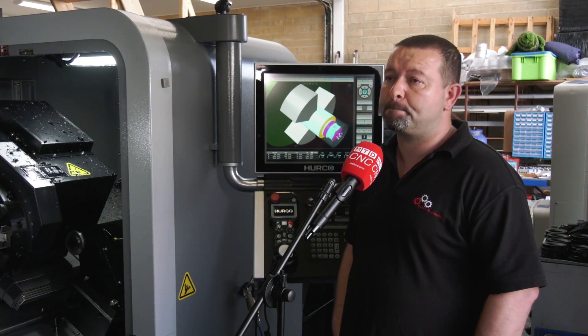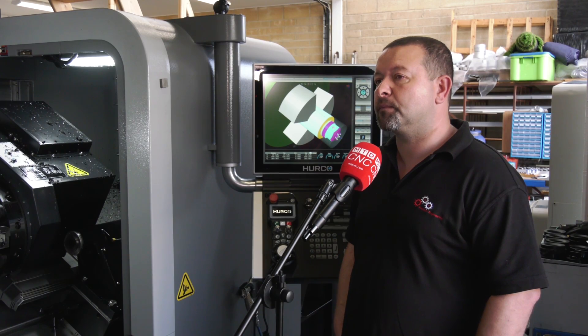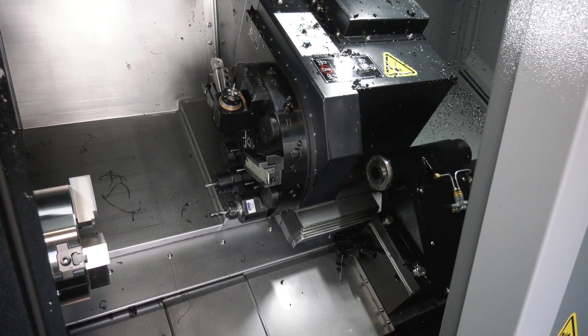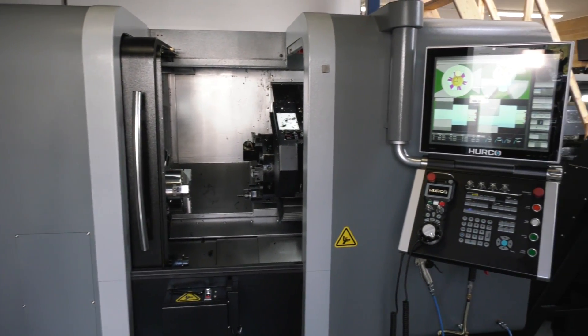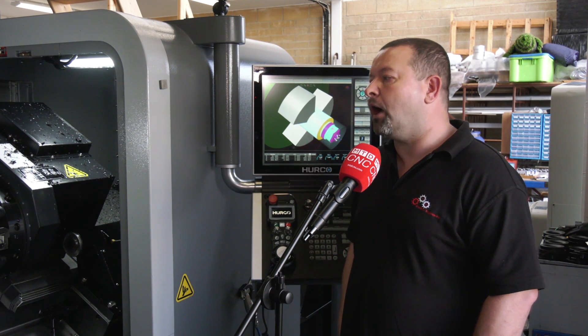Now having spoken to David Waghorn at Herco, we reviewed the machine and he was talking about how the machine had more capacity in a similar or smaller footprint, more power. The control is a lot more sophisticated and powerful than it was before. Would you concur with those comments? I would, yeah.